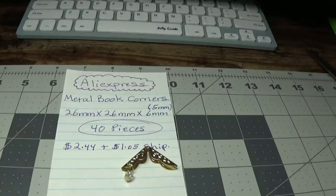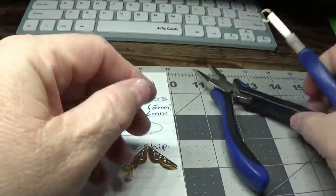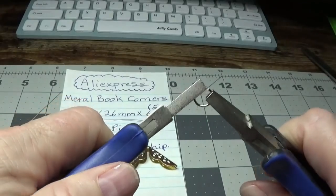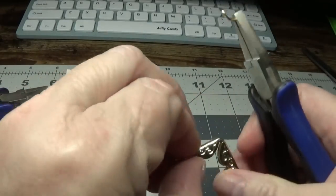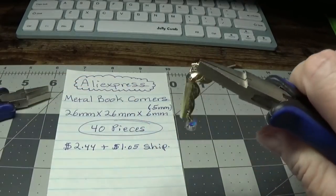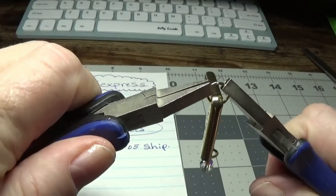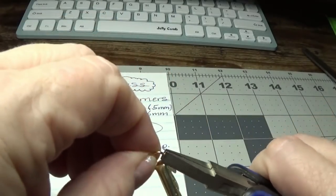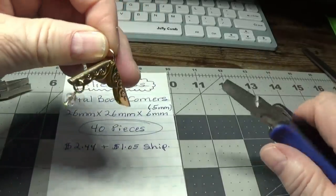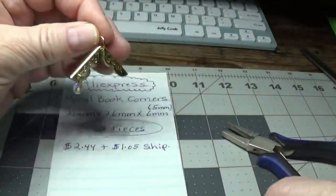I'm using a 9mm jump ring from Hobby Lobby. I'm going to open it up, and now this is the roof — we're just going to slide it in between the book corner, then close it. Believe me, you want to do this first, before attaching everything. So you have all that put together.